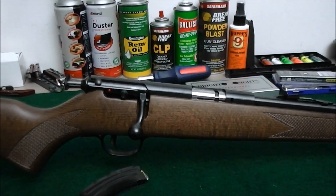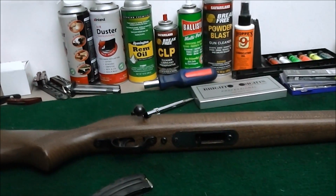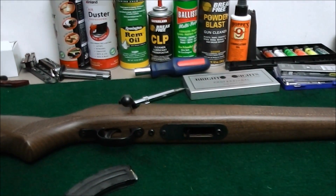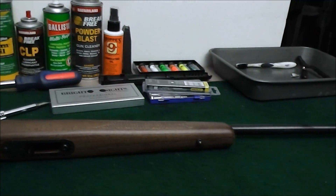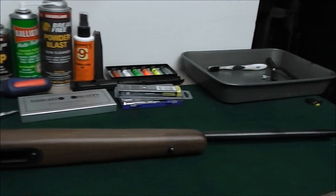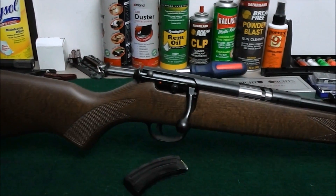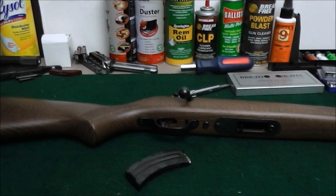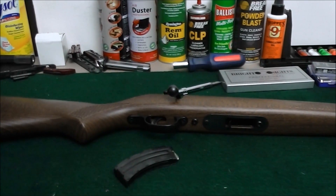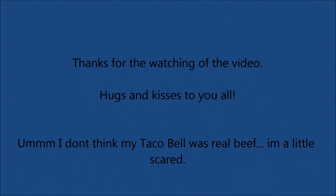I got this for less than what a Volquartsen drop-in trigger would cost for the Ruger. I'm going to take it to the range, see how it functions, bring it home, and if it functions properly wrap it up and put it under the tree — can't until Christmas Eve because apparently Santa Claus gets credit for all my purchases, what a douche. All right, I'm out of here.